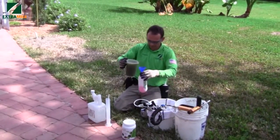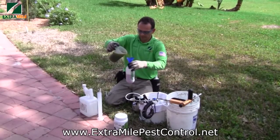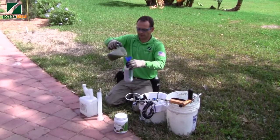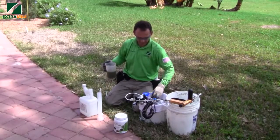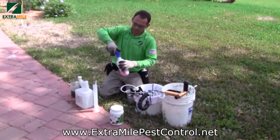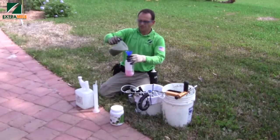So now we are going to add more nutrients — some micronutrients for fast absorption. Is this amount that you're pouring into the other container enough for all the trees on the property? No, not enough, because we're going to treat around 70 trees.